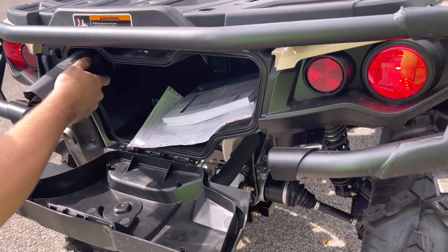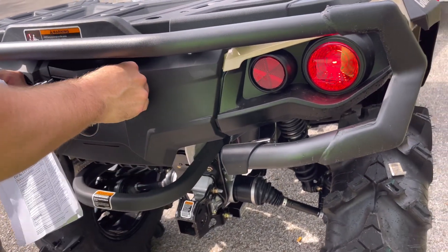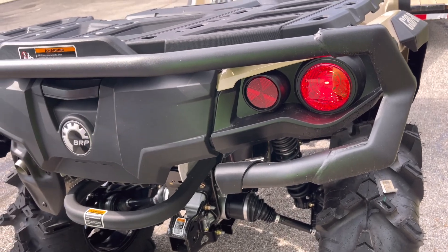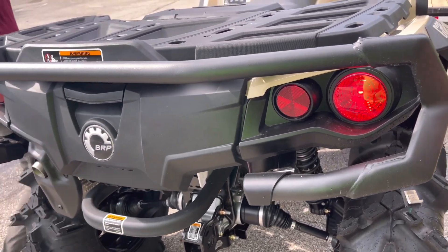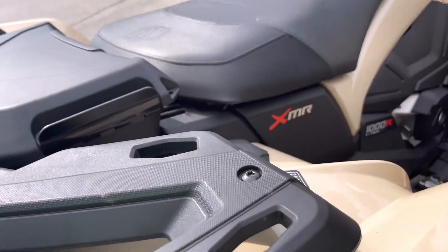You got a little tool kit in there and an owner's manual. They do recommend 91 octane for best performance.